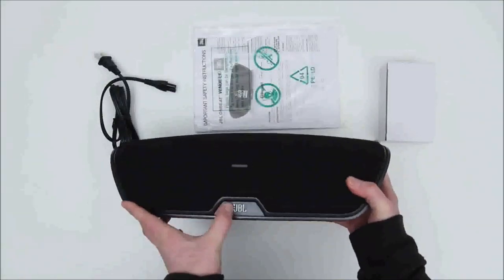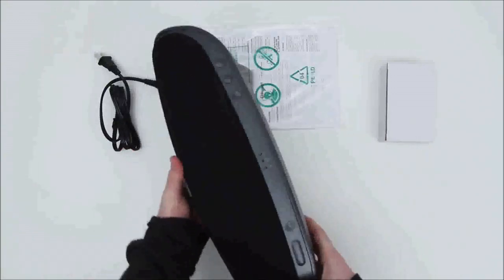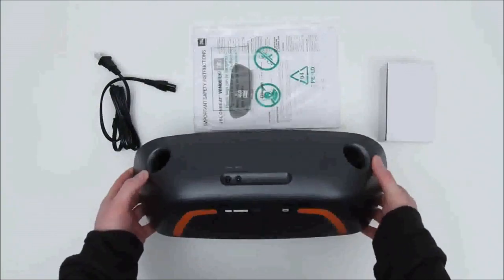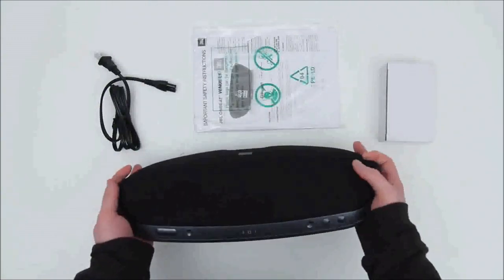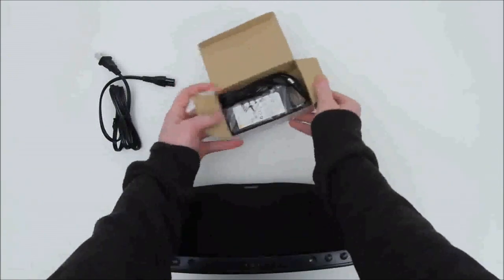As we move around to the top, you'll notice that's where all the buttons and indicators are. You have buttons to control the amount of bass as well as the input selector. Volume is up there as well. On the back, you have two bass ports — that always shows you that you're going to have some decent bass response coming out of a speaker.